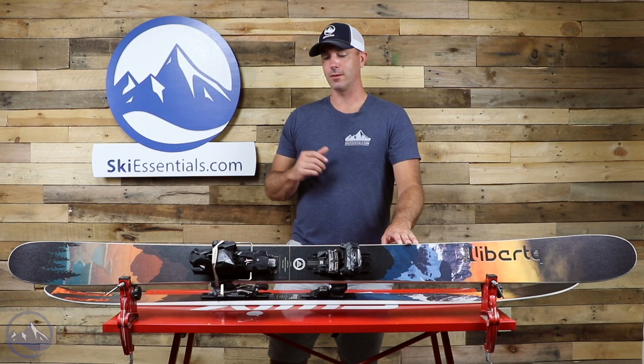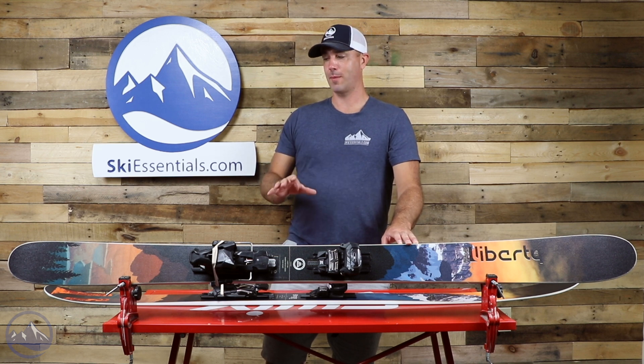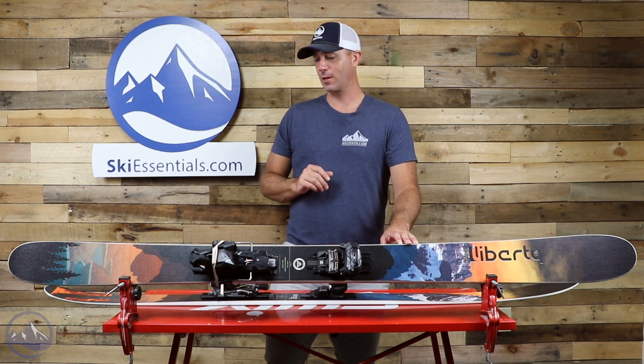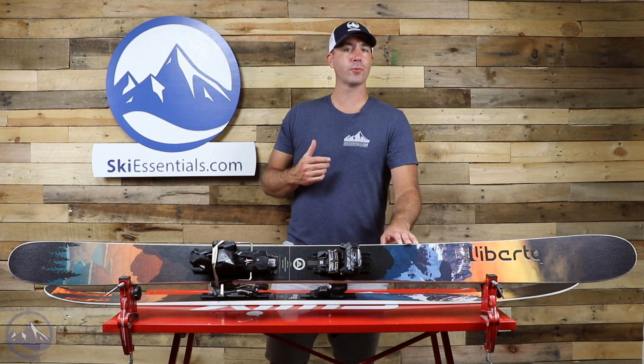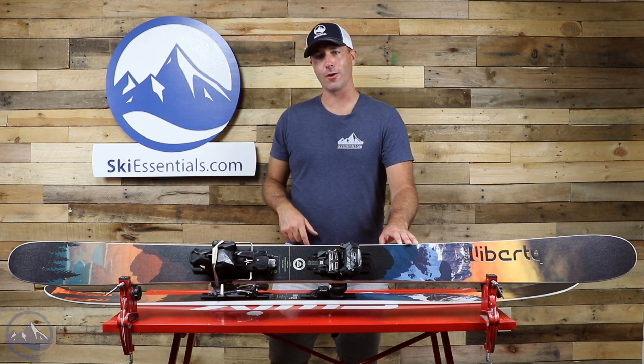Stoked to have this 112 back unchanged. If you're in the market for that soft snow ski with that playful personality, a nice moderate tapered shape, this is a great way to go. A little bit of heft to it too, so it's going to plow through everything really nicely. Check out this Liberty Origin 112 on SkiEssentials.com and we'll see you out there having fun in the snow. Bye.